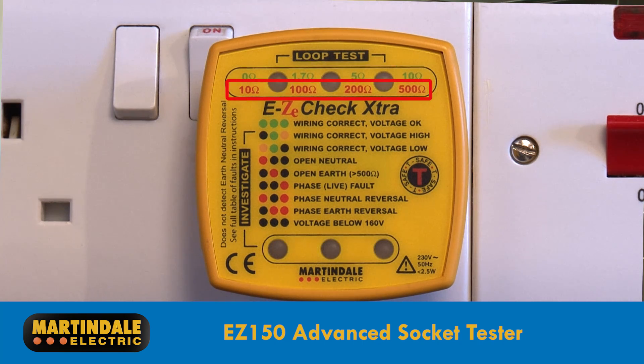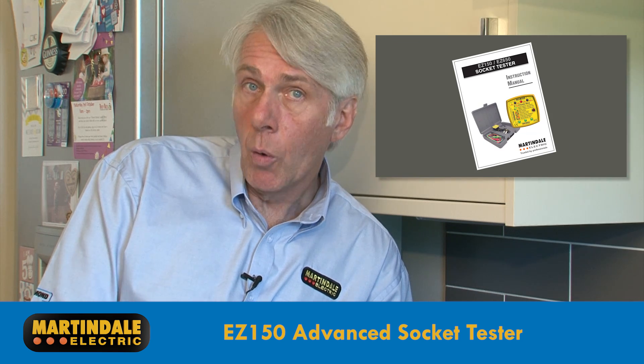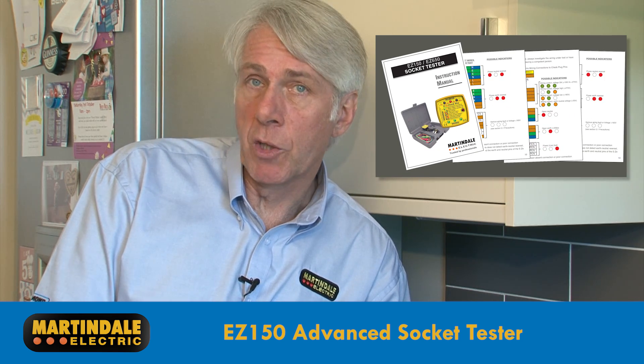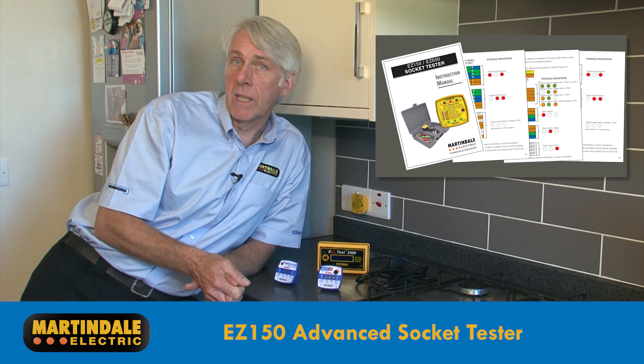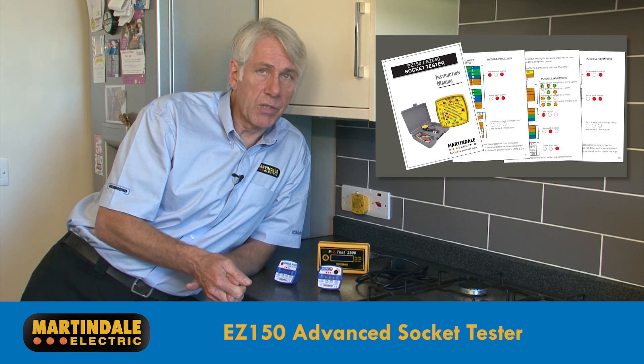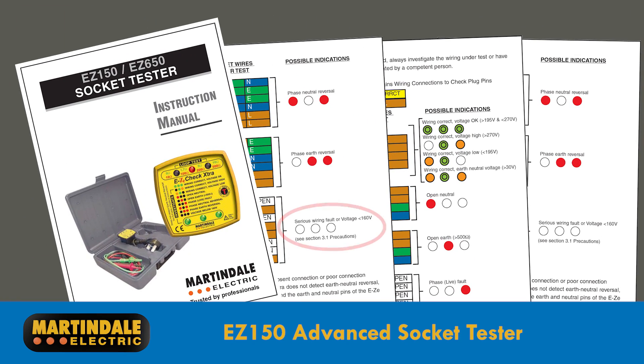Red LEDs indicate another three ranges, up to 500 ohms. If the bottom three LEDs are amber, there's either a low or high voltage and no loop measurements will be done. Similarly, if the earth neutral voltage exceeds 30 volts, it will not proceed. If the bottom three lights are off, the voltage is below approximately 160 volts, so the socket is not necessarily dead.